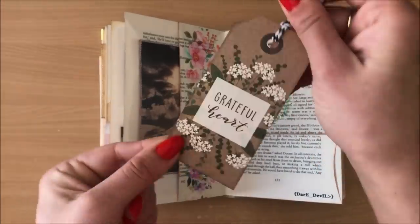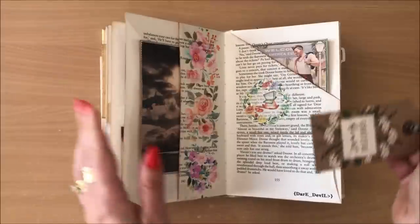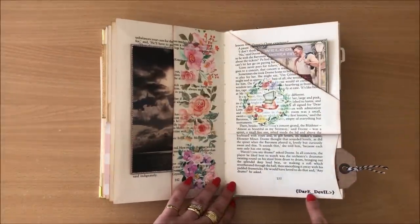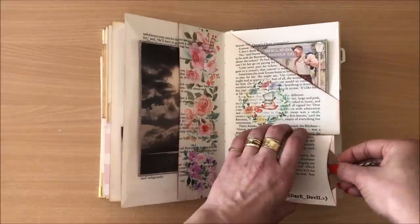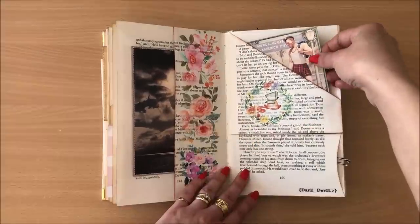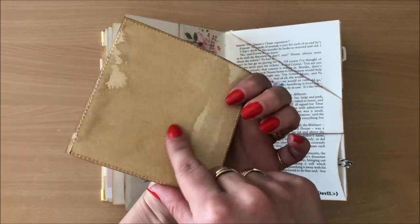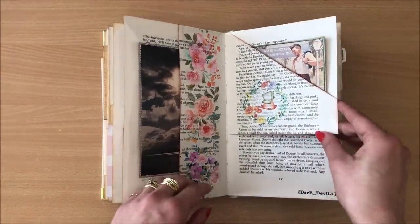Here is another little tag with the words "grateful heart." Positivity in this book. And then just a little reminder to sometimes let loose and be a little bit of a daredevil. So back in you go, little man with the little shorts.